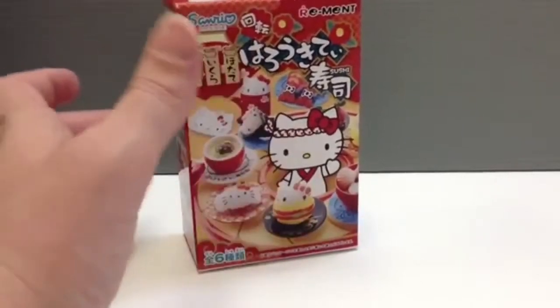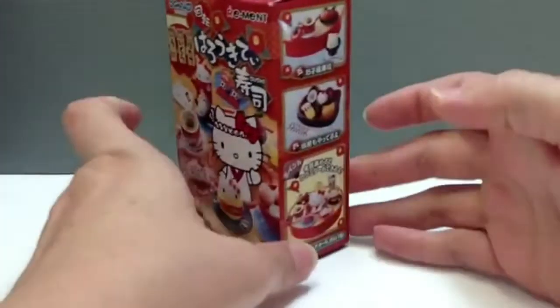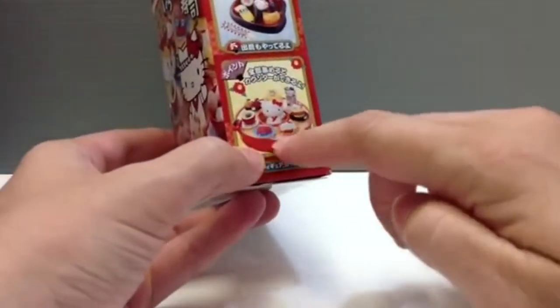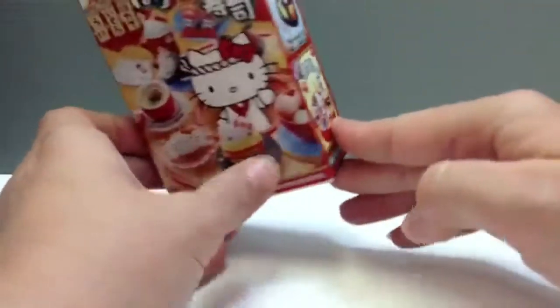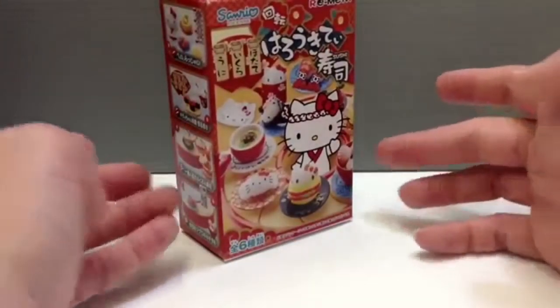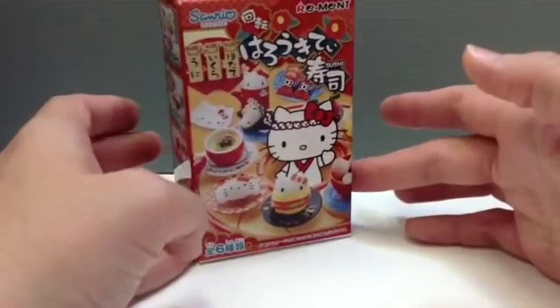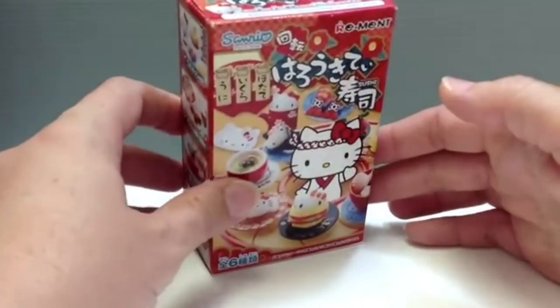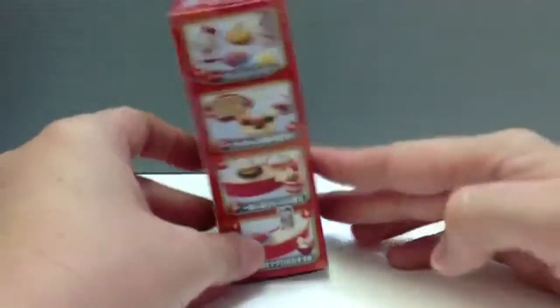I thought the sushi one was adorable — it's super cute because even if you just collect all of it, it combines together to make this cute little counter for the sushi place, which is adorable. These run about $3.99 at a convenience store, which is about $4.00 if the yen rate was more like 100 yen to $1.00, but it's not.